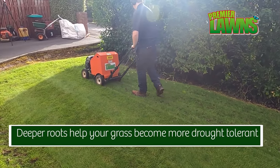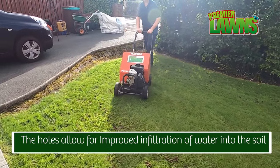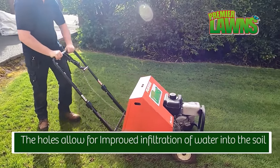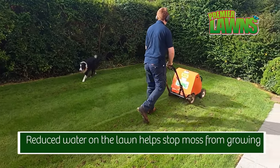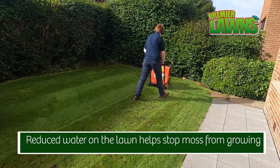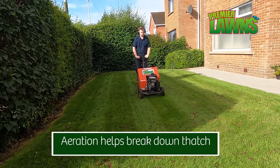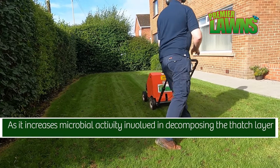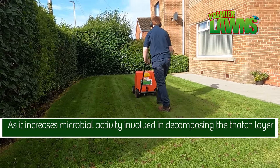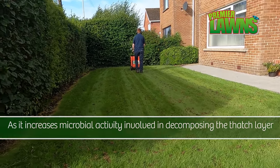Break, break, break the ground. Daniel's done the aerating.